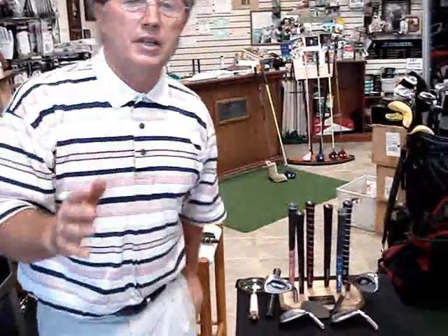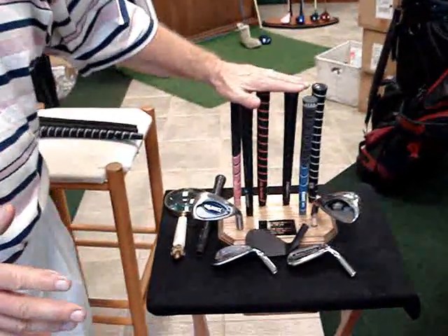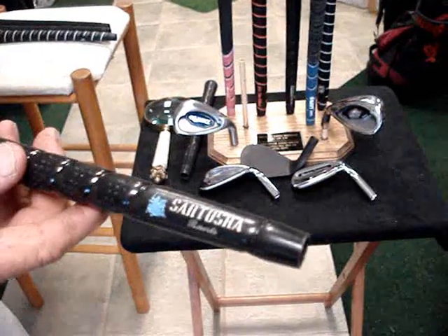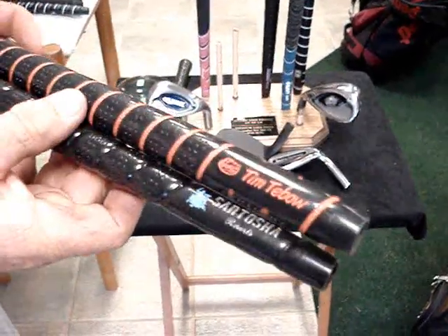Jim Loudenslager here for Loud & Goff Tour Tips on Grips. We like to talk about what we do for some of the local professionals in the area. We've designed a small grip display that goes on the desk in the pro shop and it covers all the lasering we do. Take a look at this — this is Santosha, the famous resort out of Costa Rica. Here's your Gators, Tim Tebow.